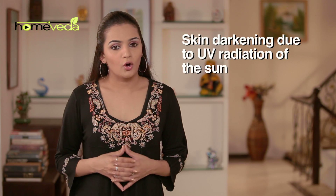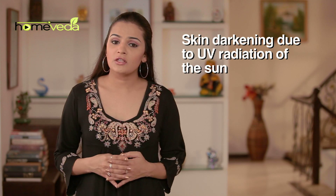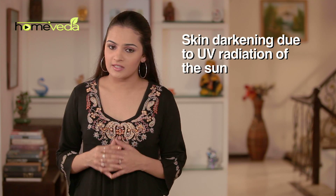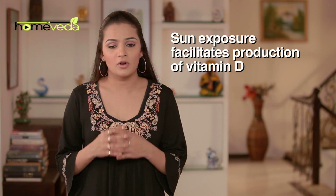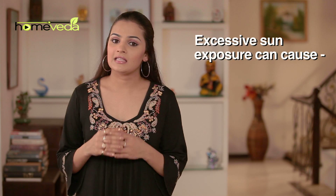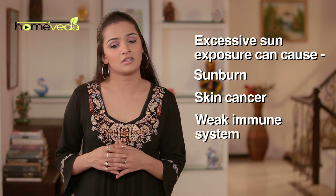When the skin darkens or tans due to the effects of the ultraviolet radiation of the sun, it's referred to as tanning. In some regions, tanning is often done intentionally by sunbathing or other artificial methods. A little sun exposure is good since it facilitates the production of vitamin D. However, excessive exposure can be very harmful and lead to various health problems like sunburn, skin cancer, and a weak immune system.